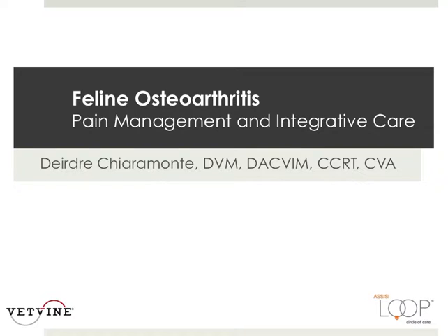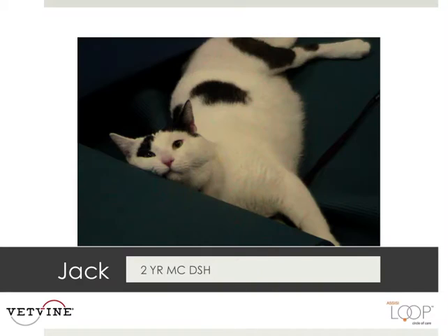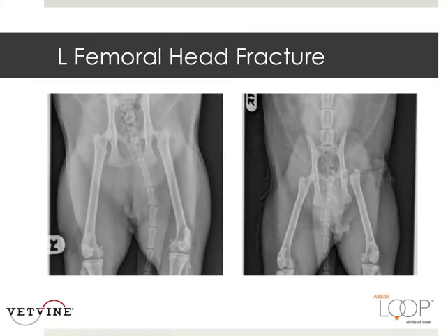Let's talk about a case study. This is Jack. Jack is a two-year-old male castrate domestic shorthair. He suffered a left femoral head fracture and ended up having an FHO, a very common procedure in our feline patients and our canine patients as well.